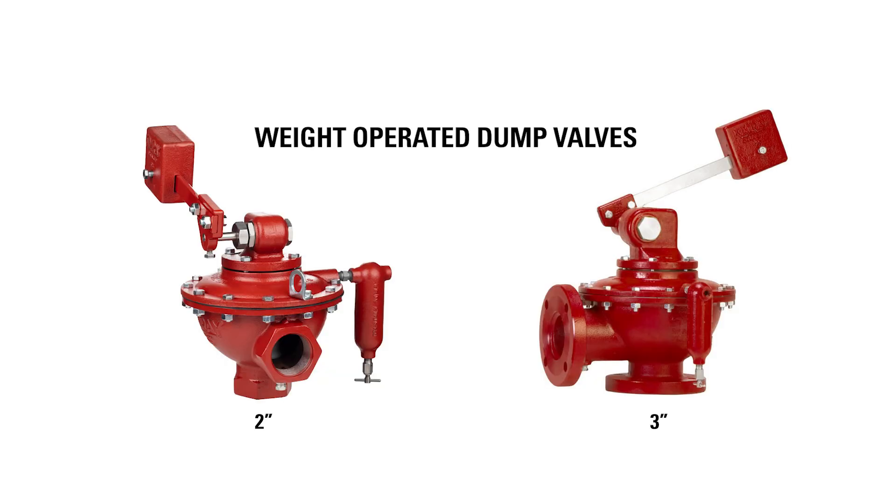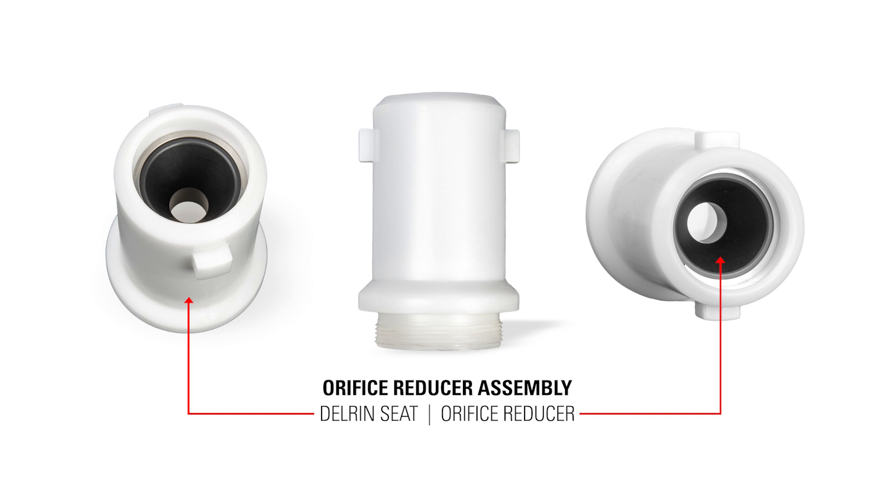Designed for 2-inch and 3-inch weight operated dump valves, the orifice reducer assembly effectively changes the high-end CV by restricting the flow downstream of the trim.